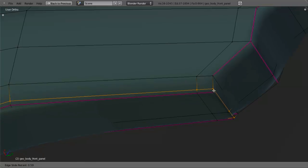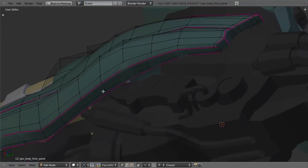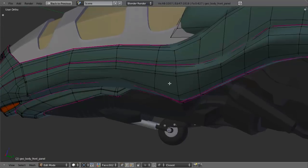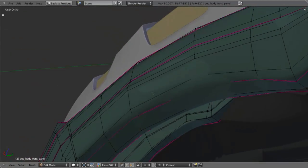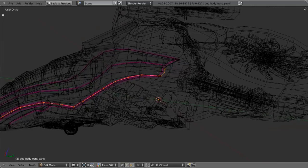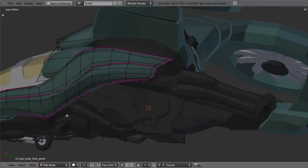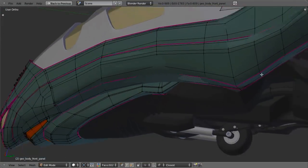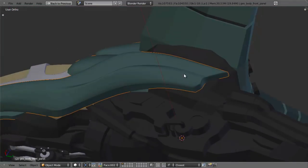Then we can add in an edge loop on this side. This edge loop going all the way back really doesn't need to be there. So let's select all of this, all of this, all the way back to right there, and hit X and delete vertices. If you zoom in here, you'll notice that you really can't even tell that that doesn't have thickness going straight up, and so that's okay. So now we can add in the edge loop onto that side and give that effect, which will make that nice and sharp again.